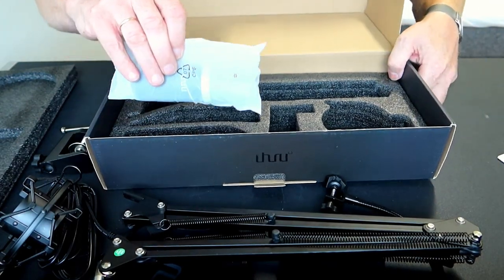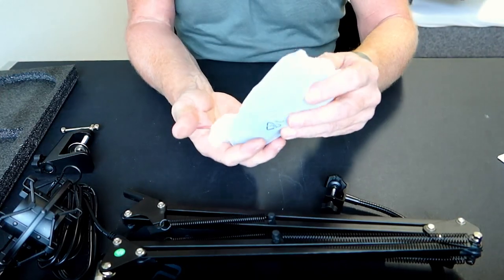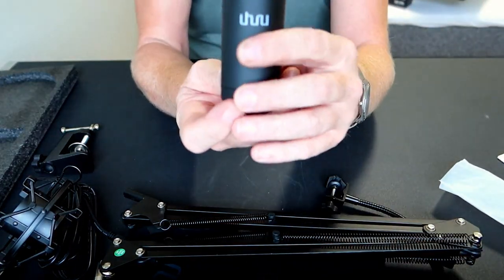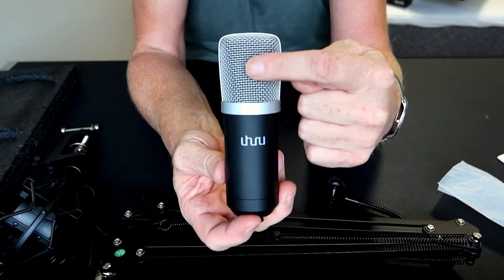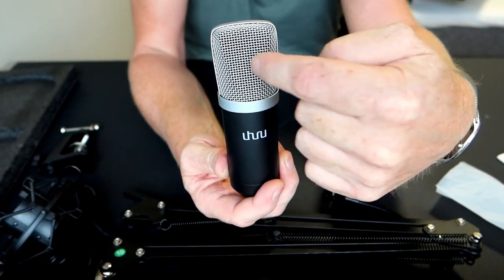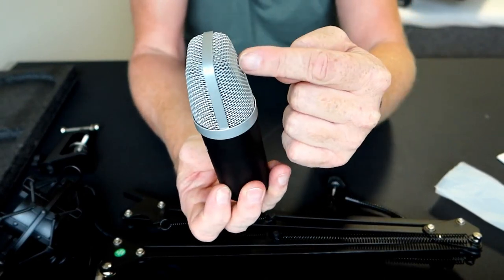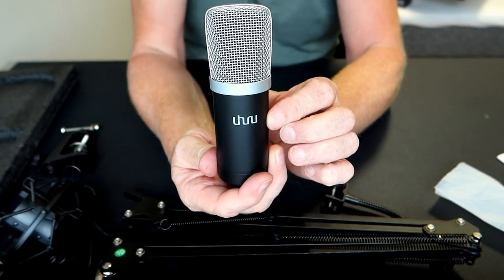And then the microphone itself. The microphone has a logo — this has to face you when you speak to it, because the microphone is very directional. It only picks up sound from the front, not from the back. So pay attention to that if you buy one.